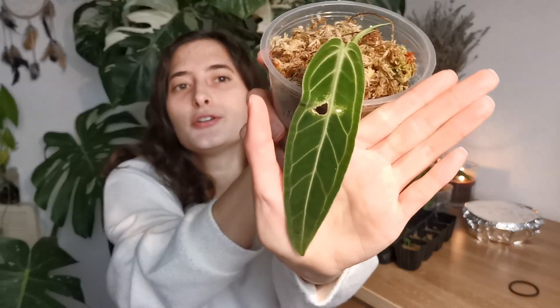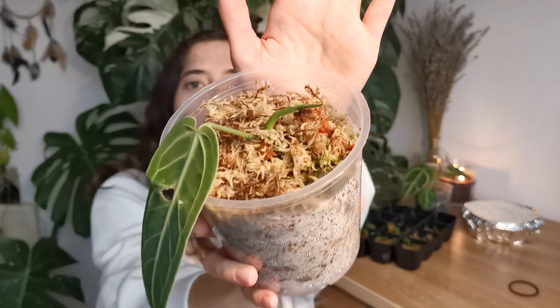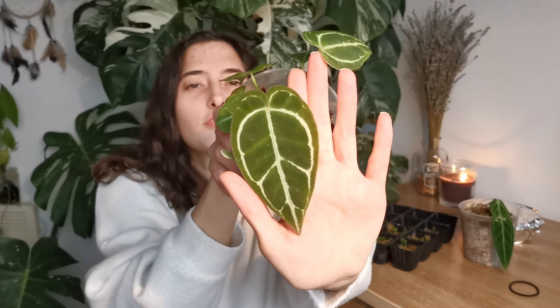The axillary buds were still sleeping and I wasn't sure if they were going to awaken, but they actually did. We have one leaf here — this is the first one that grew — and she's actually currently pushing a new leaf, which is also very exciting. She has two more axillary buds that are also growing, just slower because the majority of the energy is going into this one.